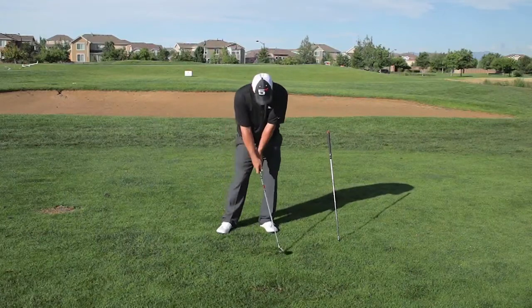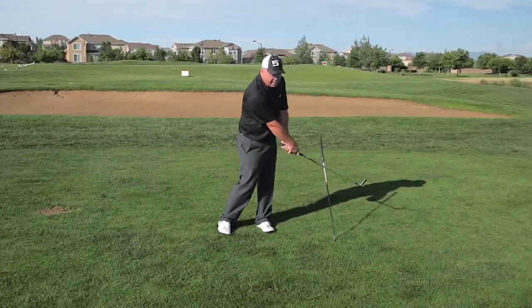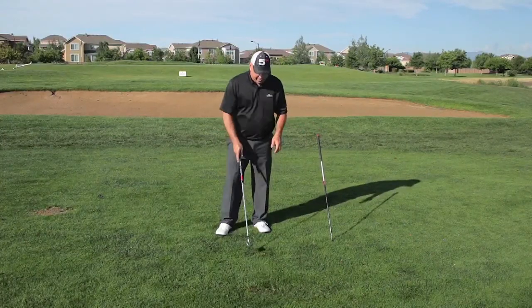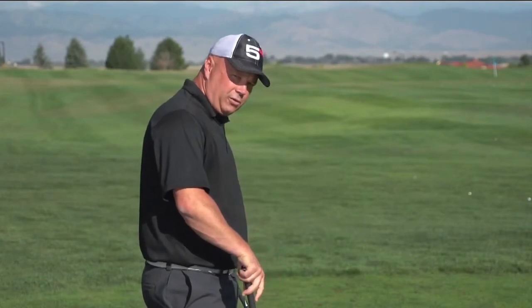If done incorrectly — if your left wrist is bending or flipping through the hit — you would very quickly make contact with the shaft in the ground and could even knock it right out. There's no danger in this; it's positioned in a safe spot. You're going to be able to check this very quickly and know if you're doing it right or wrong based on whether your club hits the shaft in the ground or not.